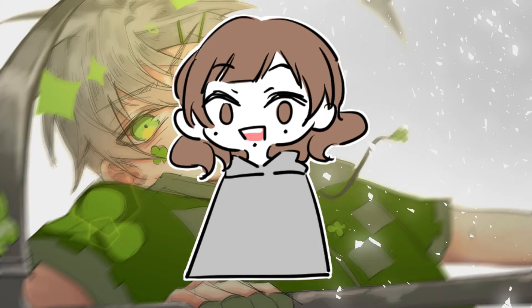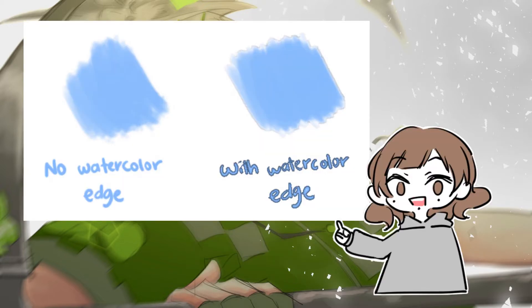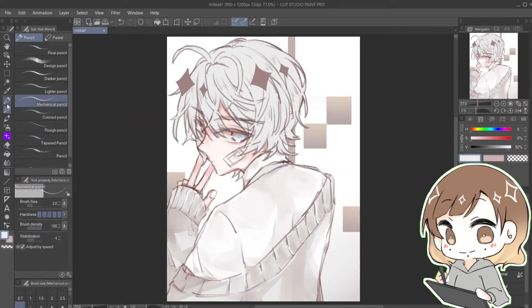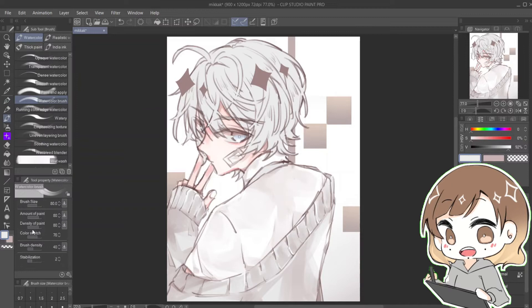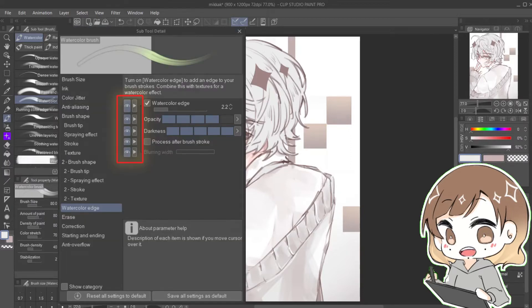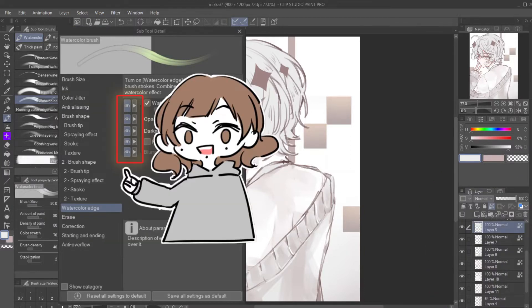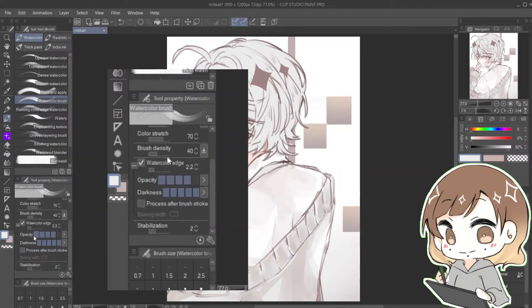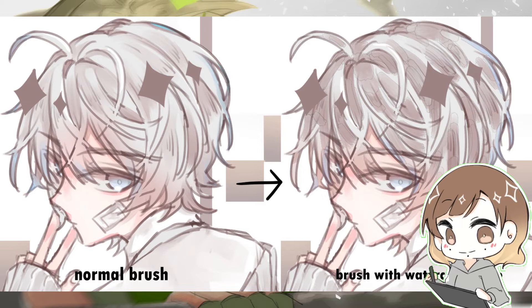Number two: do you know about the watercolor edge effect? It helps to add fringe to your brush. To enable it, choose a pen, pencil, or brush of your liking and click the small wrench icon at the bottom corner of the tool box. Click on the watercolor edge and tick all the boxes to make it appear in your brush settings. Then whenever you want to enable or disable it, just tick the small box.